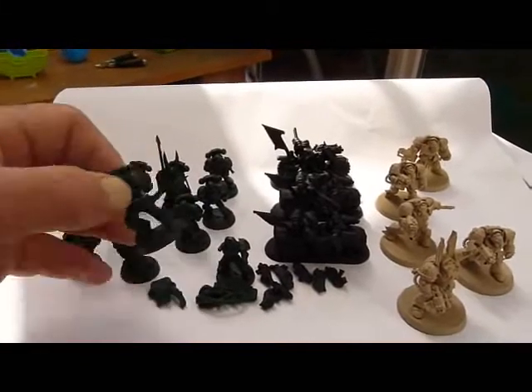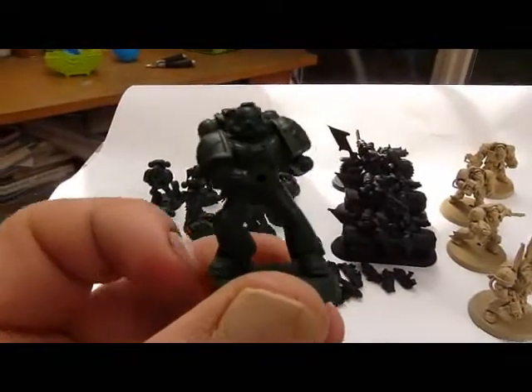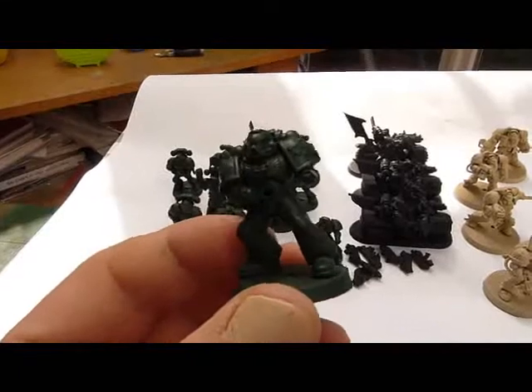Then the Tactical Squad — you've got them in a nice Dark Angels dark green colour, again from Army Painter.